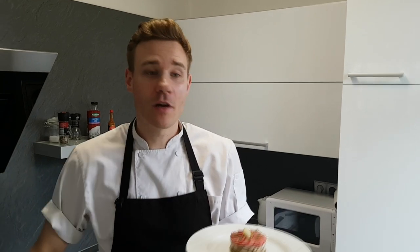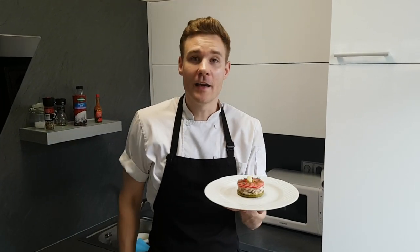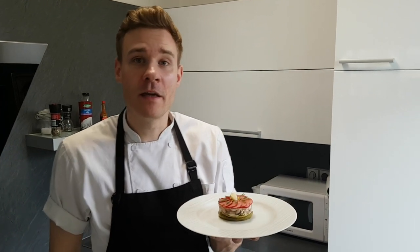I'm Chef Mike and today I'm gonna teach you how you can do this chicken terrine with shiitake mushroom, garlic, apples and radishes at home. This recipe is super tasty and you're gonna love it!